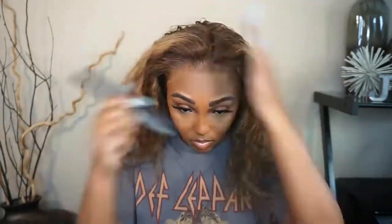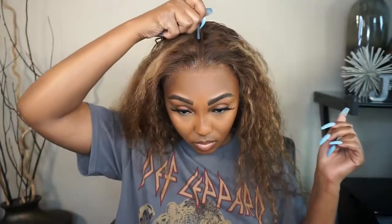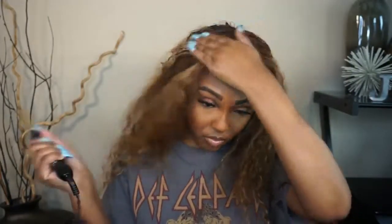Now for the styling, I'm just doing a simple middle part — my favorite. I'm going to take my hot comb to flatten down the part and get it looking really nice, and then I'm also going to style up the front.